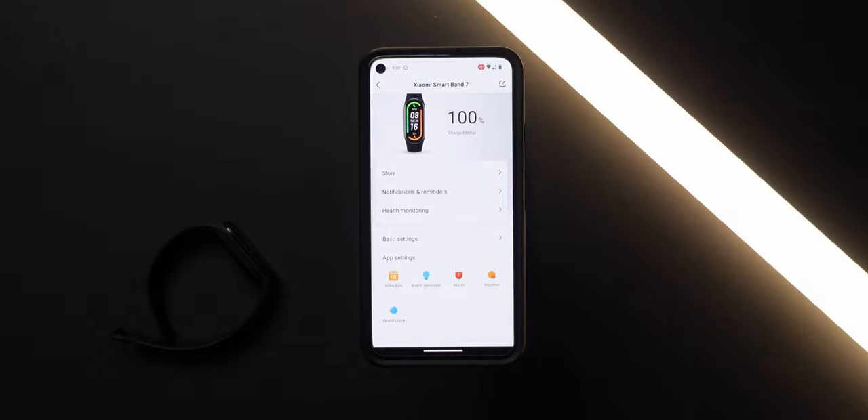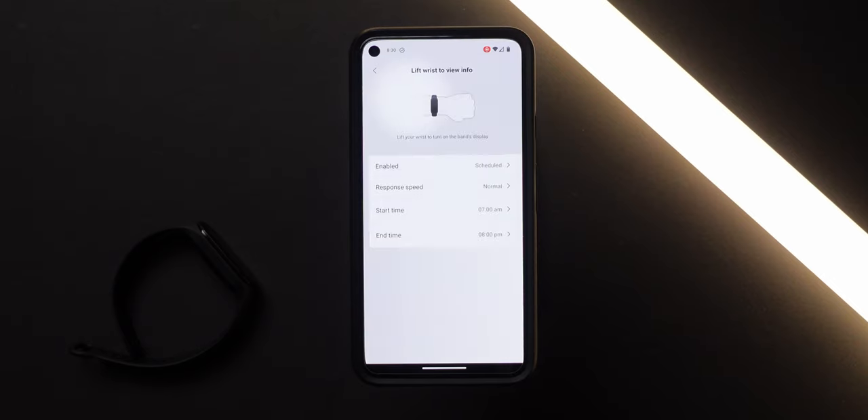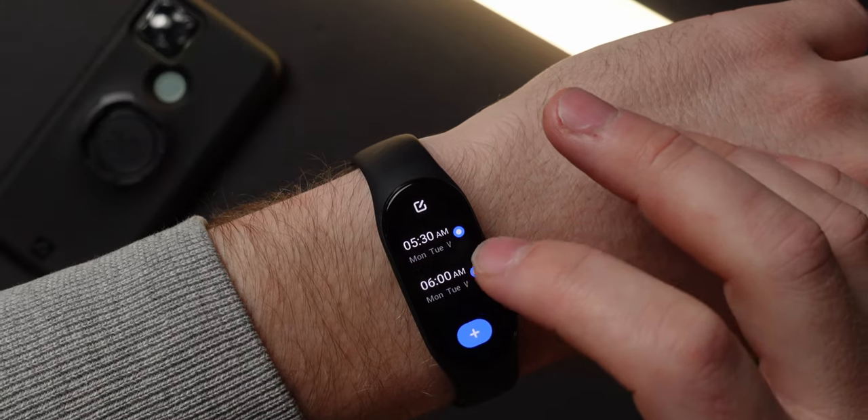Which brings us to our next feature: smart alarms. You're sleeping, you've got do not disturb enabled so you don't get notifications waking you up, you've got a lift-to-wake period set so when you twist your wrist you can accidentally turn the screen on and blind yourself. But when it comes time to wake up, your alarm is in tune with your sleep cycle.